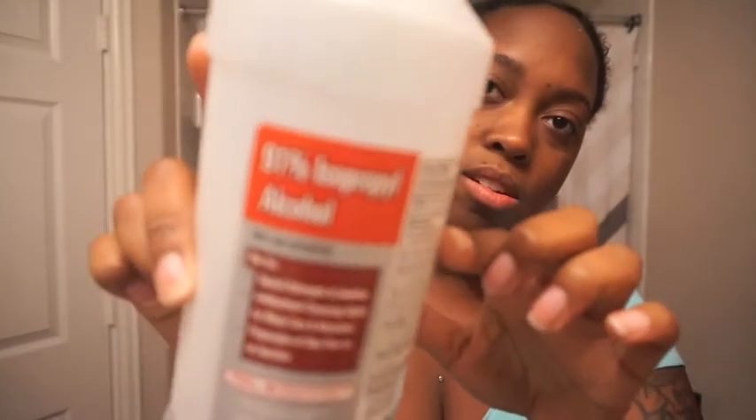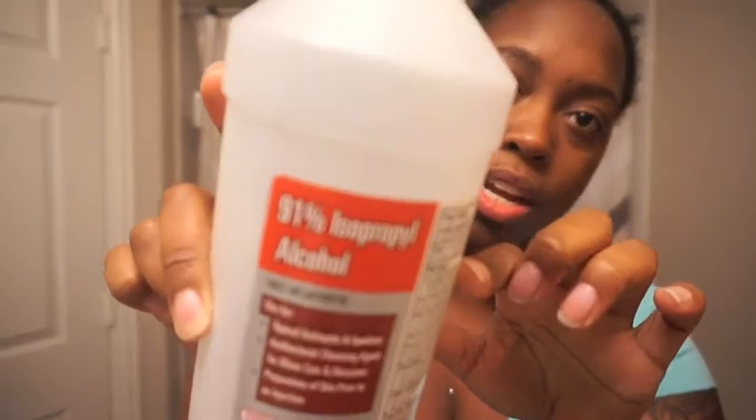Next you have to clean off your forehead. I have my cotton swab and I have my 91% alcohol — it says to use only 91%, so that is what I'm going to be using today. I'm just going to clean off the perimeter where I'm going to be putting the tape so it is free from debris and all that stuff.